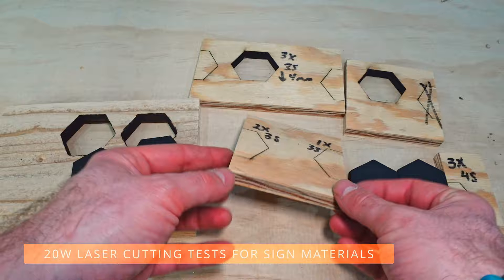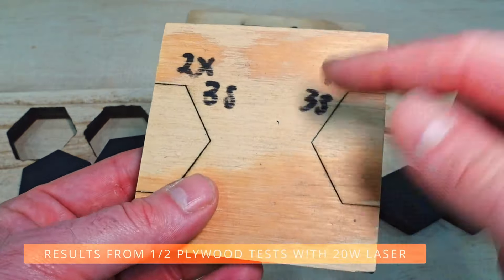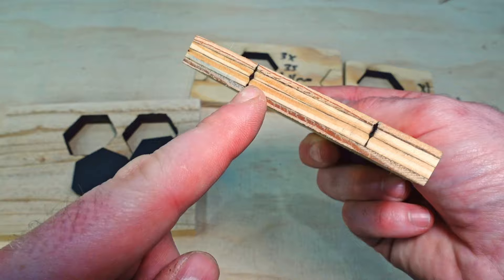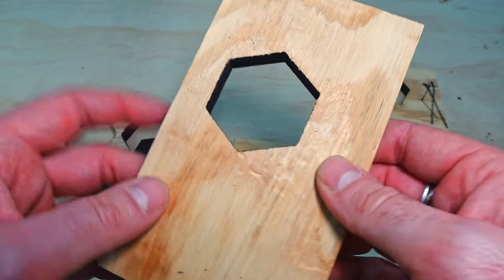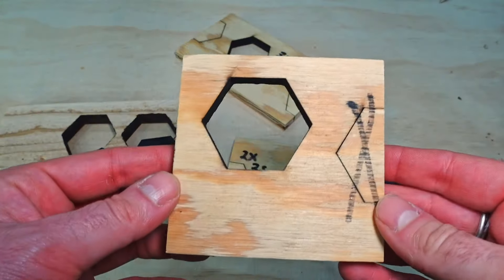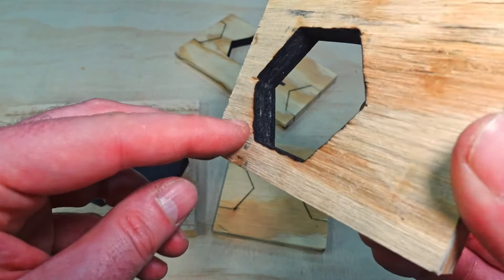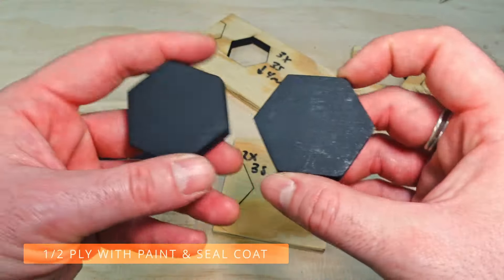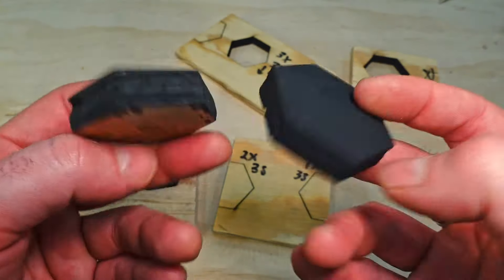We started off with some half-inch plywood, and these are my markings for the test I did with the 20 watt. One pass at speed three was only getting about halfway through. Two passes got a little further. Three passes at speed three — I dropped the focal point down and was able to get through, but had to forcibly pop it out, so still not ideal. When I amped it up more with one extra pass it did fall out easier, but it started to char the plywood pretty bad, which is definitely not what you want. After a couple coats of paint and trying to mess with this, I decided I wasn't too happy and we're going to change it up.